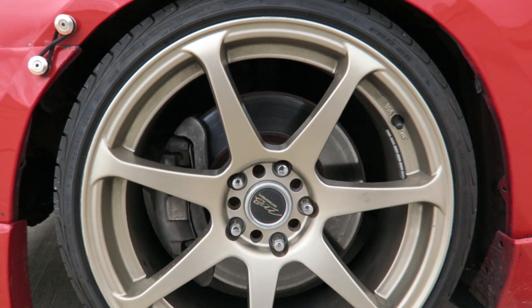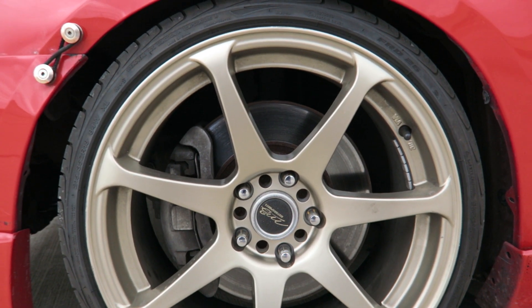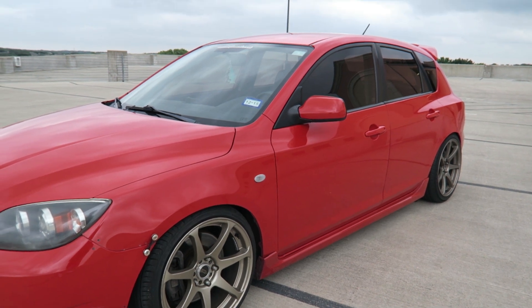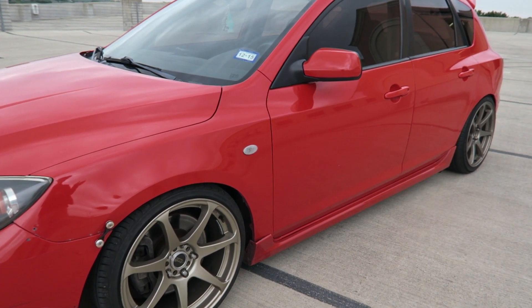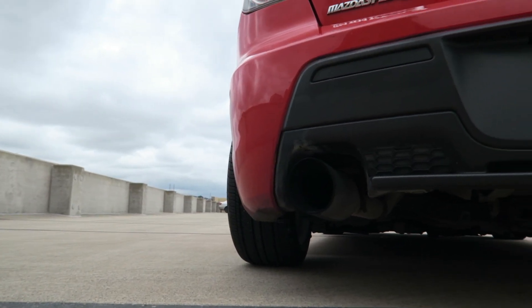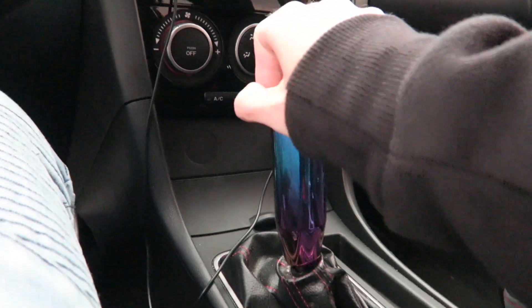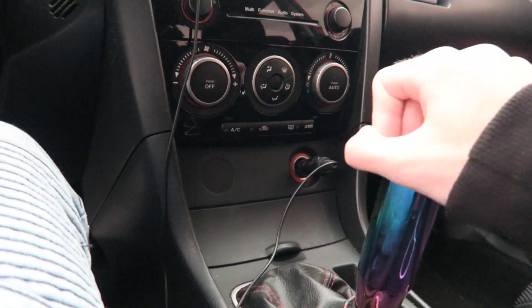For wheels, I have 18x8 plus 30 MB Battles. They're decent, but the specs are kind of weak and I'm definitely looking to get something more aggressive. I got these in a trade — I used to have STRs, which were LM reps, but they were 8.5 in the front and 9.5 in the rear. I didn't really like the staggered setup; I could feel a lot more understeer. So I ended up wanting to go square, but I've changed my mind again. I think I'm going to go for really beefy tires and something crazy, like maybe 265s.